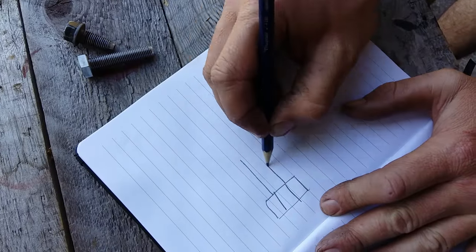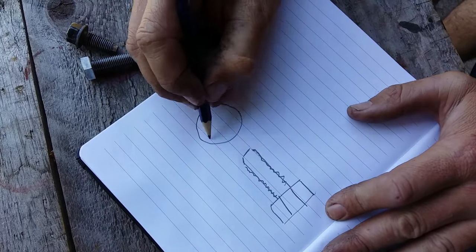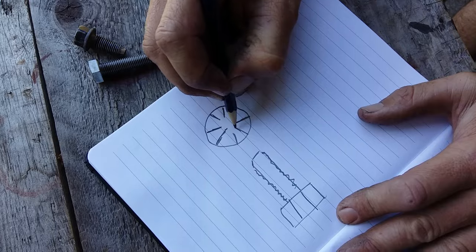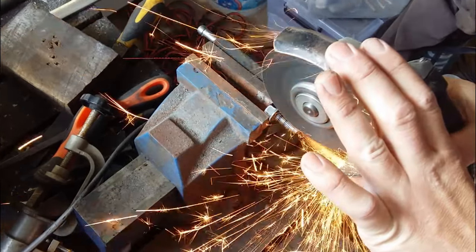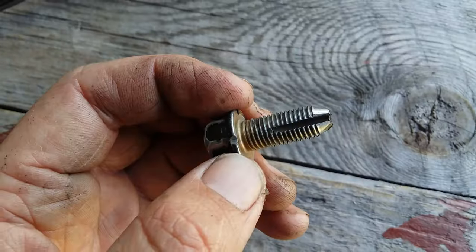The idea is to make cuts along the bolt threads so that it somewhat resembles an actual thread tap. Secure the bolt in a vise. Carefully cut the slots with a thin cutting disc. Your angle grinder cuts should look something like this.